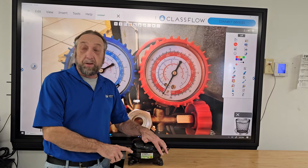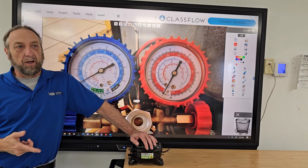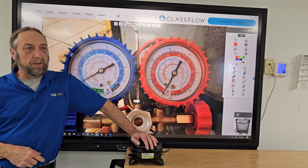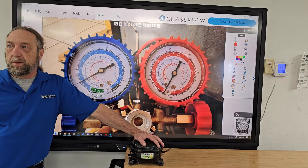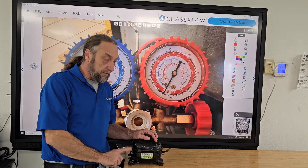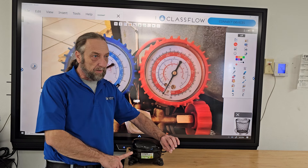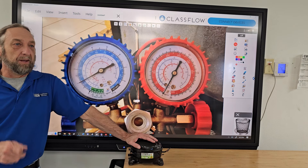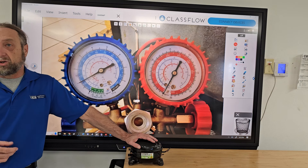He added more information: before he changed the compressor, he recovered the Freon and had the same pressure on the old compressor as the new one, making him think the compressor was bad internally and not pumping. I suggested putting a valve on the suction line to check if there was a restriction from brazing, but he didn't have the valve. He asked if I could go back with him to troubleshoot it, and I said sure.